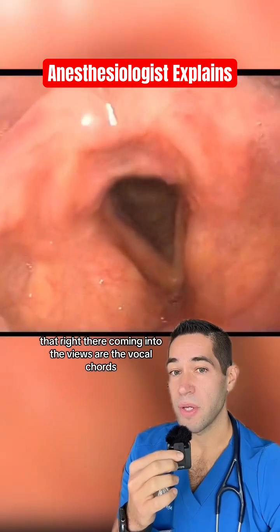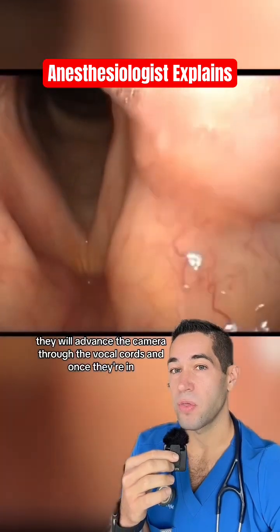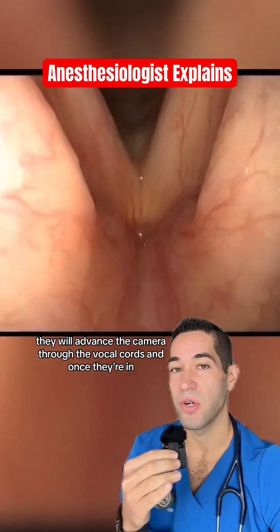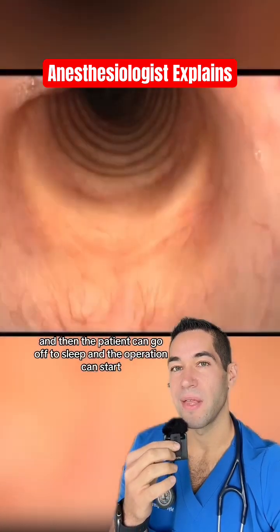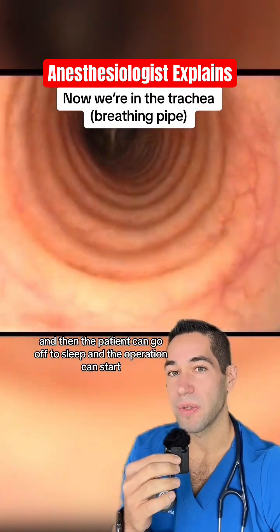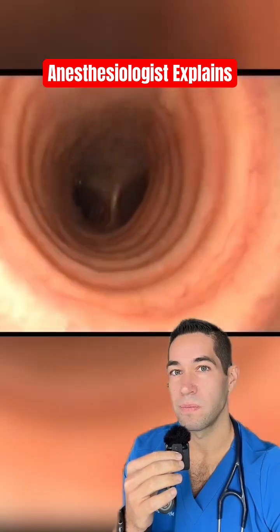That right there coming into view are the vocal cords. They will advance the camera through the vocal cords and once they're in, they'll advance the breathing tube over the camera and then the patient can go off to sleep and the operation can start. Wow.